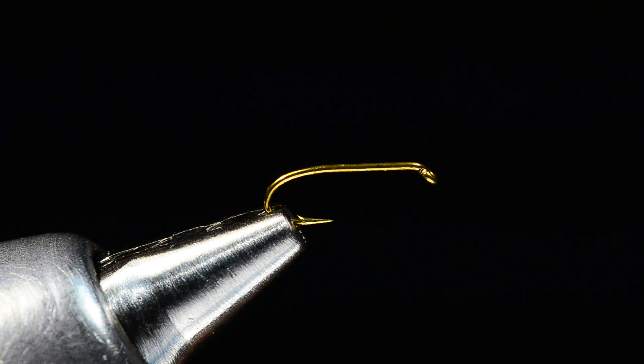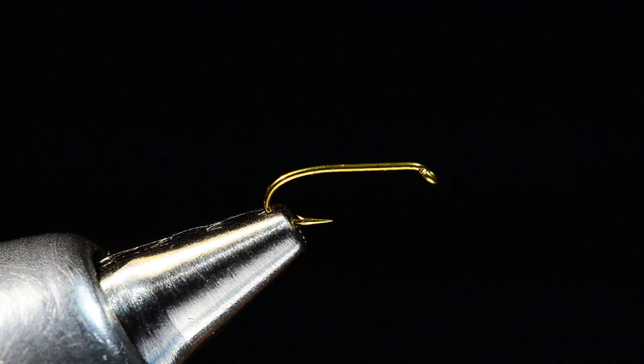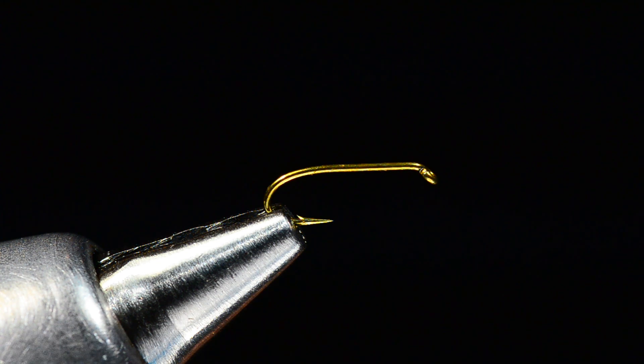I've got a Tiemco 3761, size 16 — this is a mayfly nymph hook. You can tie this to match any variety of mayfly nymphs; that's why it's called the all-purpose nymph. I'm going to tie a gray one, which might match a Callibaetis nymph in a lake or any variety of different bugs.